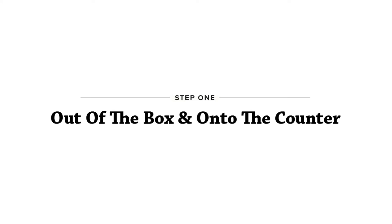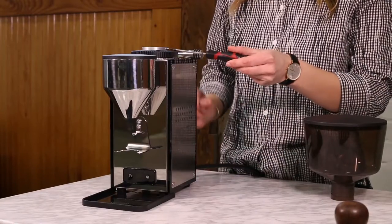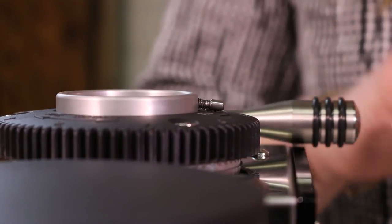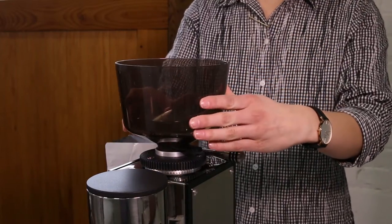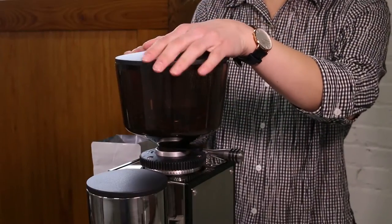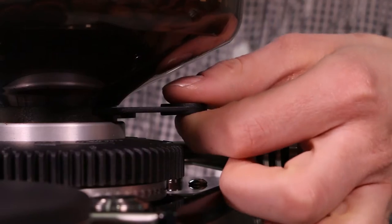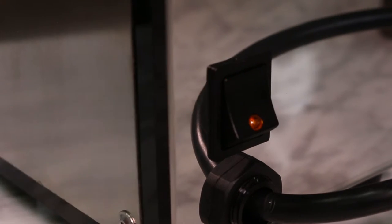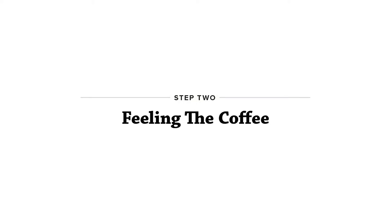Make sure your grinder is stable on a level surface. To start, loosen the safety screw with a flat head screwdriver. Install the hopper, add a bag of your favorite coffee, pull the lock slide, and turn the grinder on.